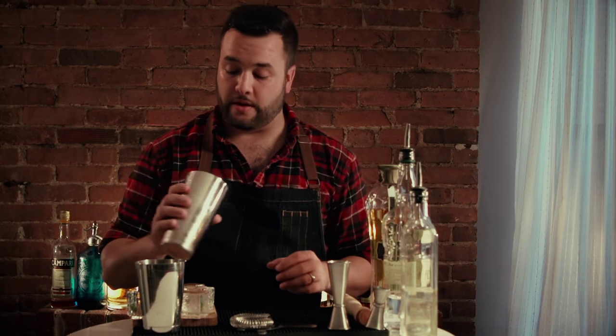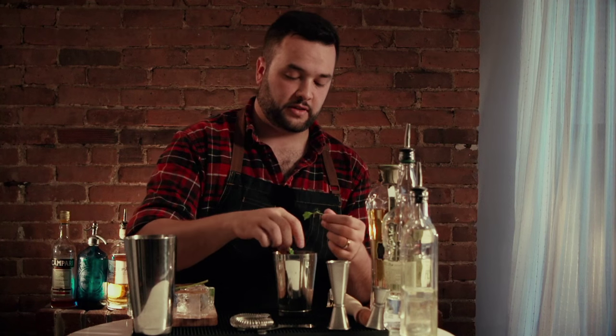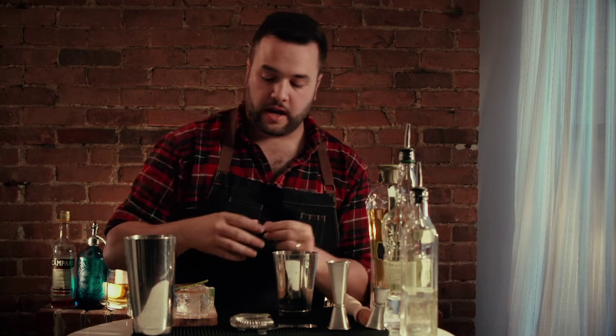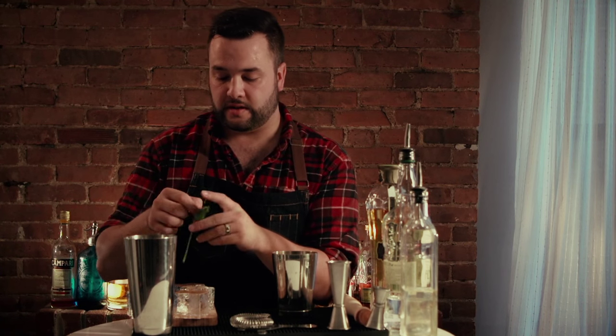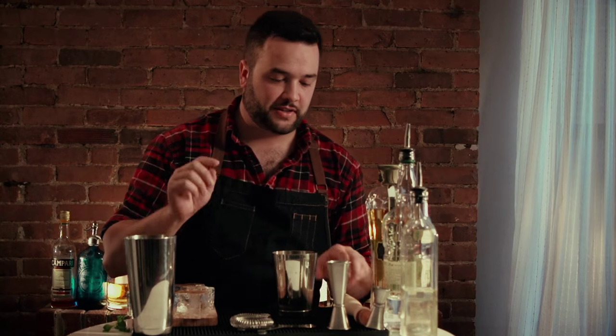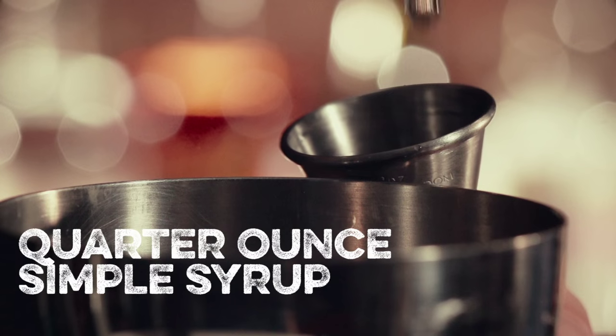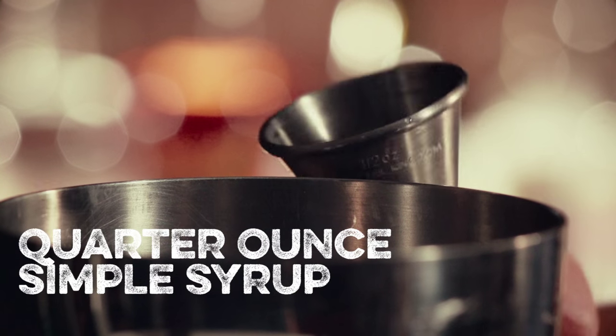It's a pretty simple drink — it might be similar to something that already exists, I don't know. We're gonna take our small tin and take a couple of little mint leaves. I don't have any big ones today, unfortunately, so we're gonna use a few more than I normally would. You really don't wanna overdo it with the mint on this drink — just three decent sized mint leaves should suffice. Then throw just a smidgen, just a quarter ounce of simple syrup on top of those.